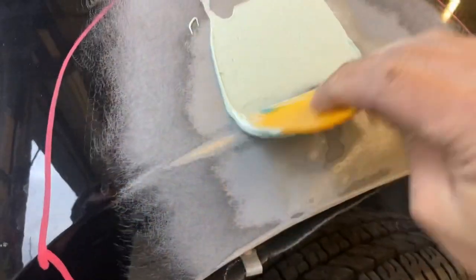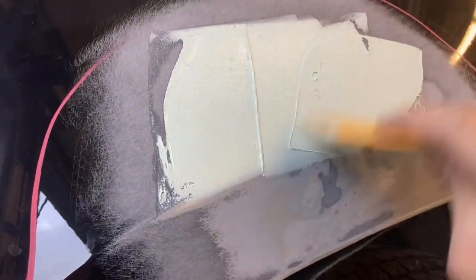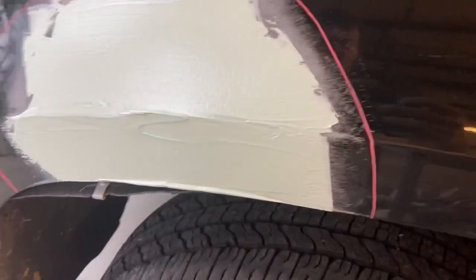This is your bondo. Most of the time, if you just put a line across the top of your bondo, you have enough hardener — that's how I was trained to do it. If you notice, I folded it in rather than stirring it, because you don't want to stir air bubbles into it. So I spread this out over the dent in the fender and allow it to dry.